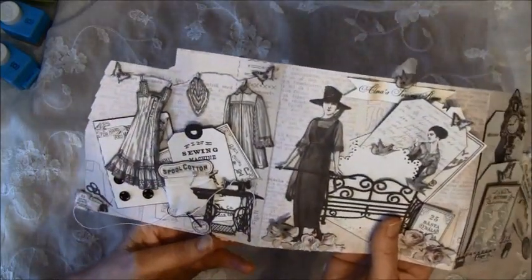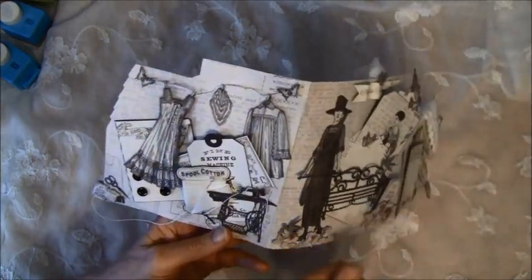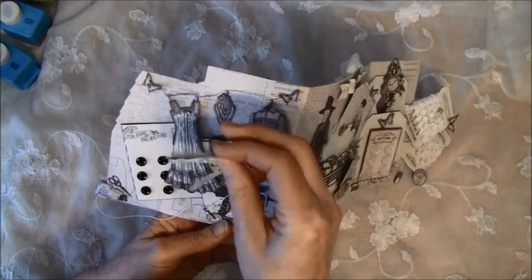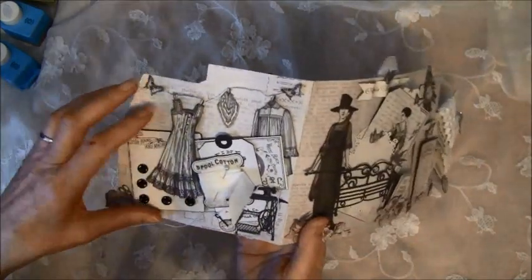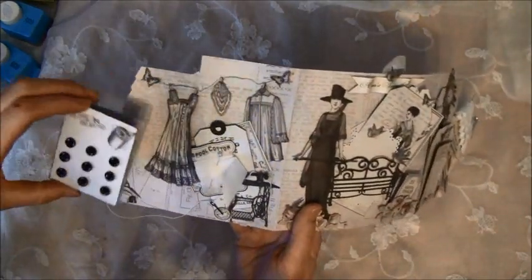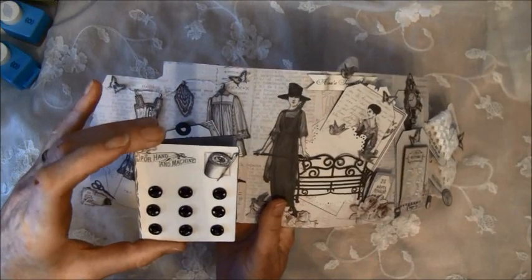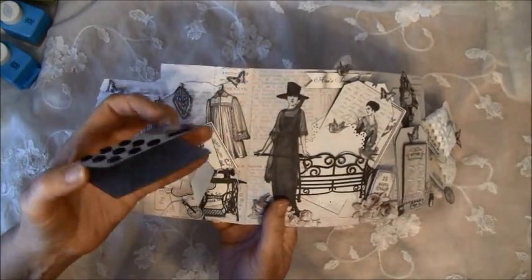Here I cut out a sewing machine, and here I took some seam binding on. She can use it — this I fastened with a magnet. I'm not sure what these are called — push buttons maybe — so she can take them out and use them.